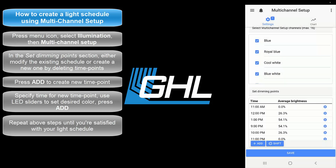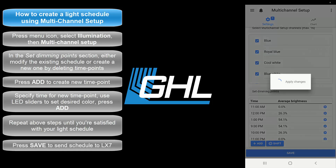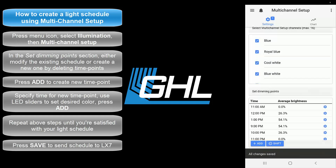Repeat these steps until you have created a complete light schedule suitable for your plants and coral. If you need to make any adjustments, you can always come back to this multi-channel setup page and edit or delete any time point. Once you're satisfied with your light schedule, press Save and the schedule will be sent to your LX7.